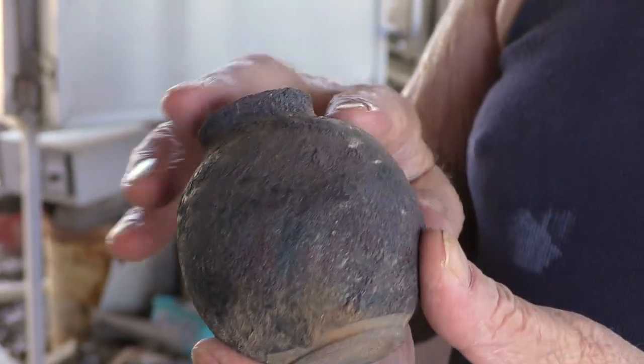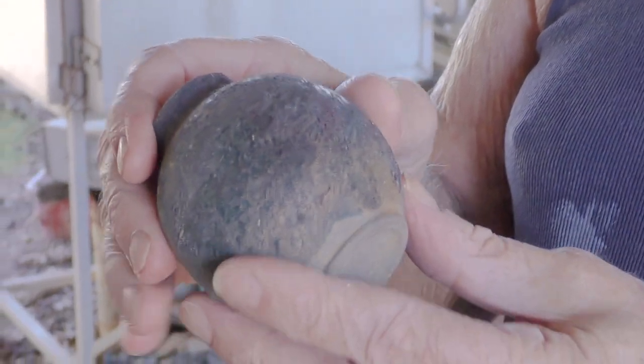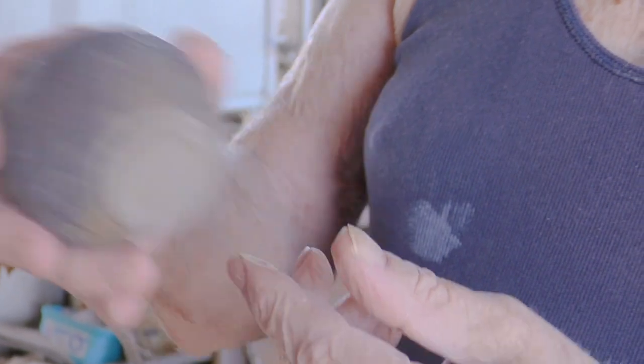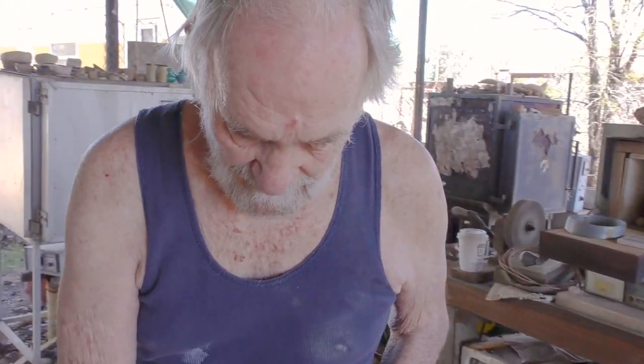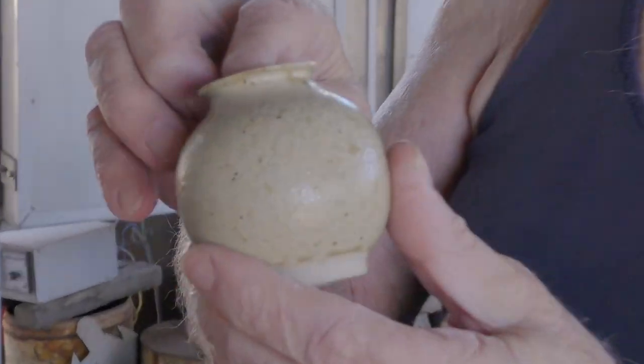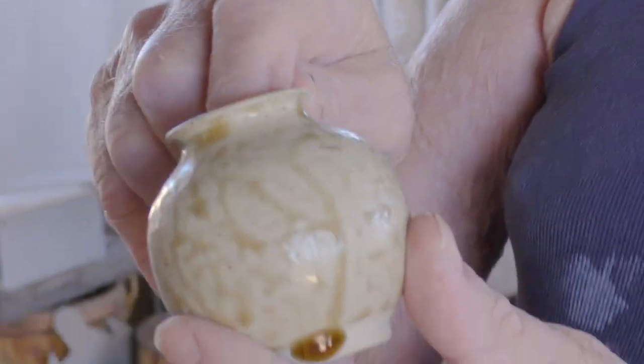This one was bamboo ash. Now that is mainly silica, so it didn't melt — it just sits there like coarse sandpaper. I had added a bit of other oxide to it and then it's been burnt in the fire, so that's where it goes so black. This was ash from pine. The oily things like pine, eucalypt, things like that — they tend to melt nicely and create runny glazes.